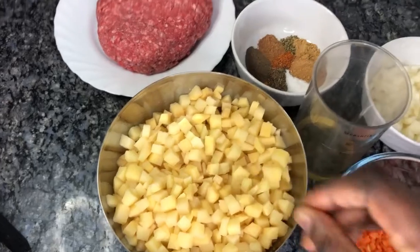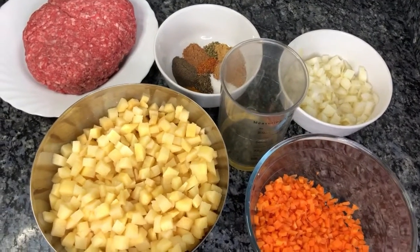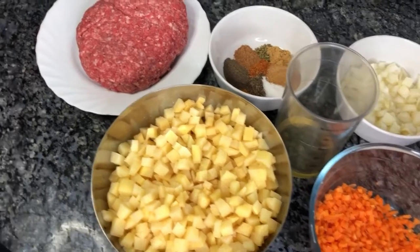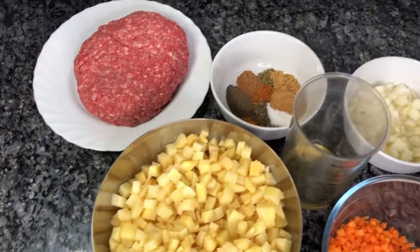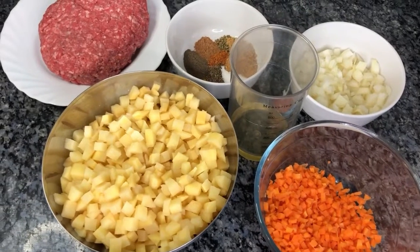This is how I chopped the potato, the carrot, and the onion. Any way you want to chop it is okay, but this is the right way to do it.